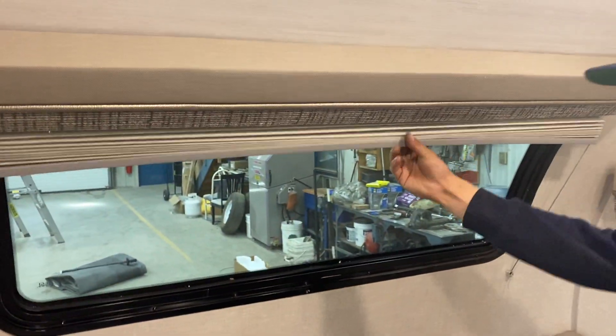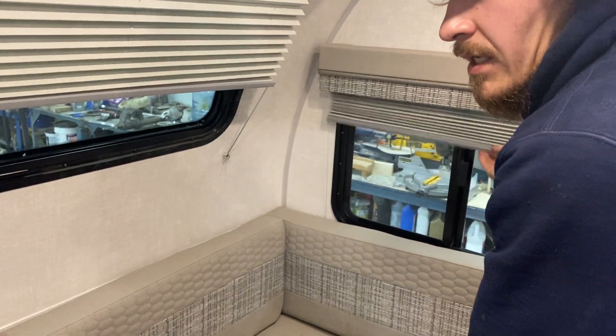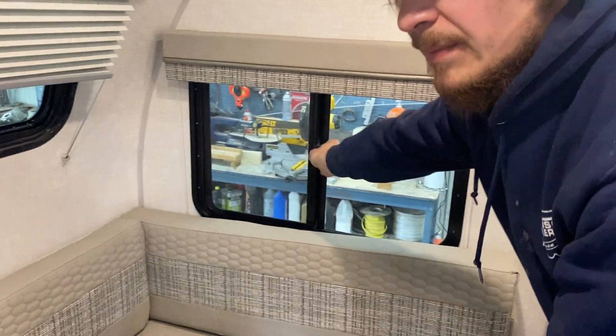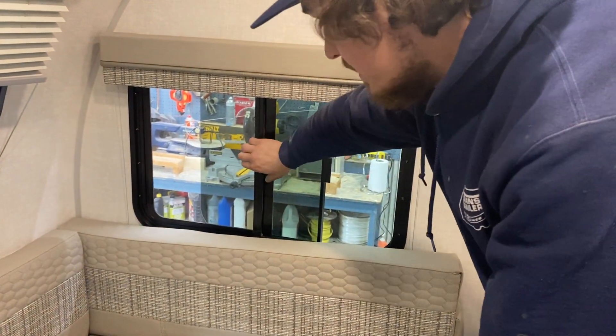The blinds throughout the unit just pull down and they sit where you leave them. For the windows, pull back on that tab to slide them open — the bug screen is separate.